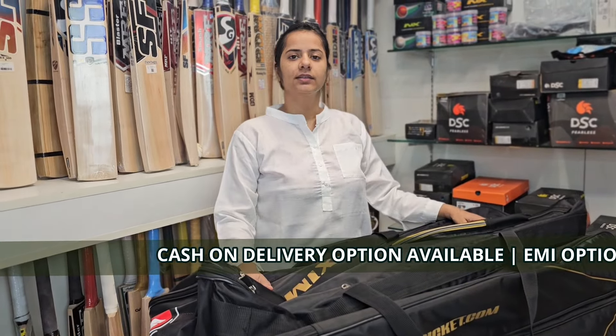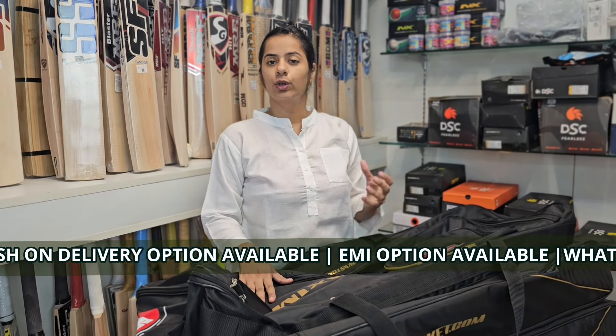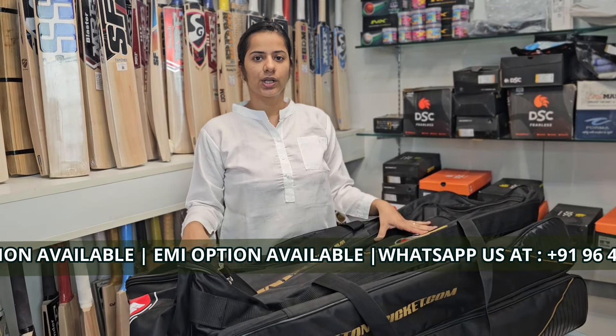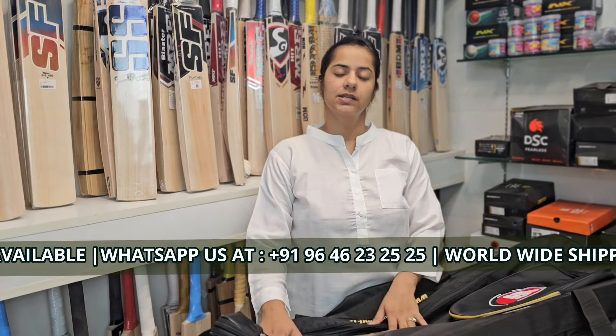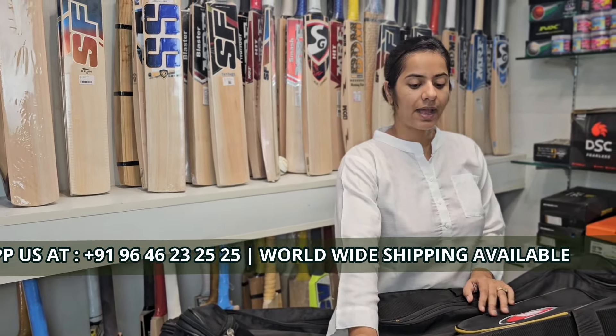I wanted to tell you one more thing: if this is that much spacious, you can keep all of your wicket keeping components as well over here. Not only batting accessories should be placed in this — you can place your wicket keeping accessories as well in this particular bag.